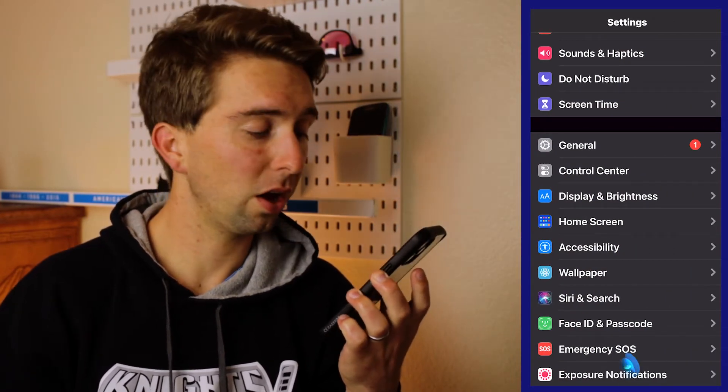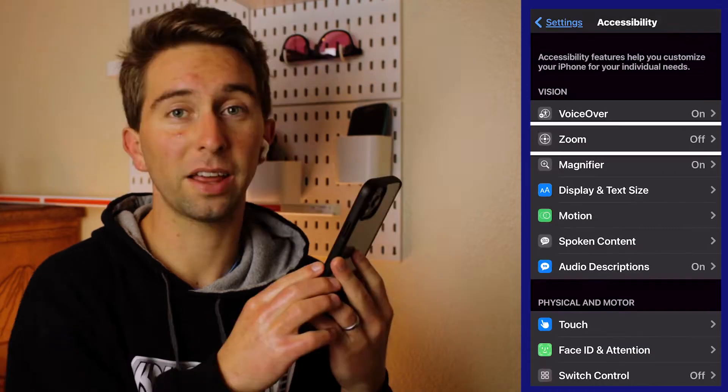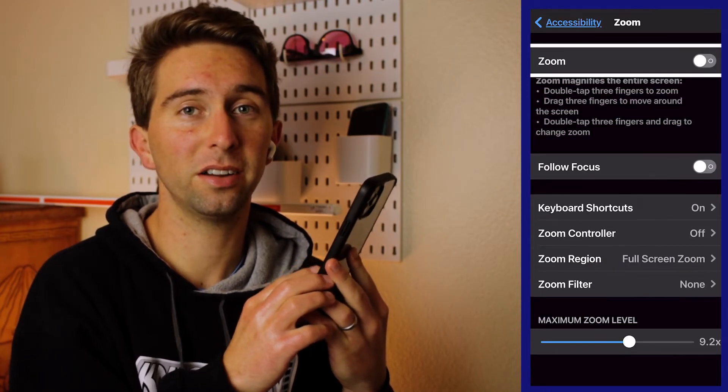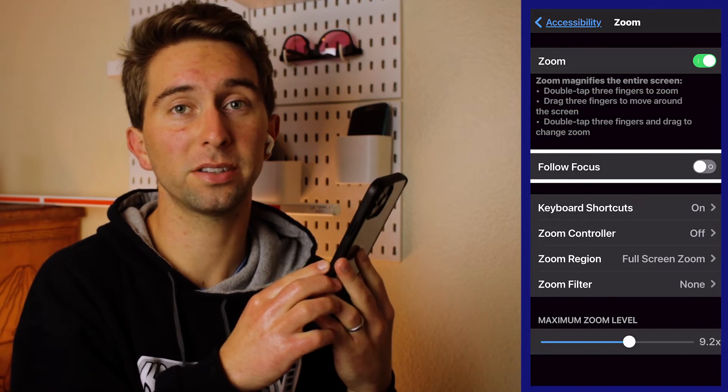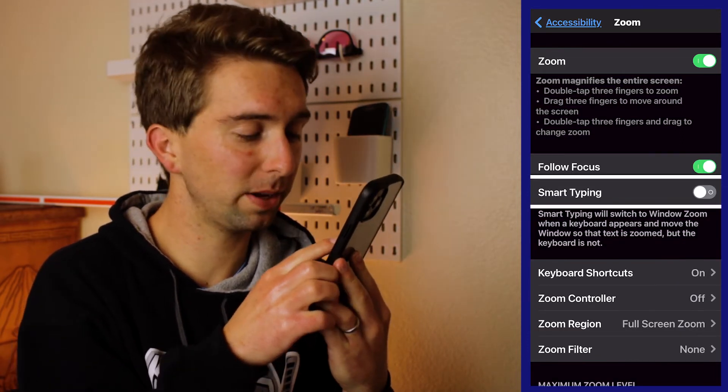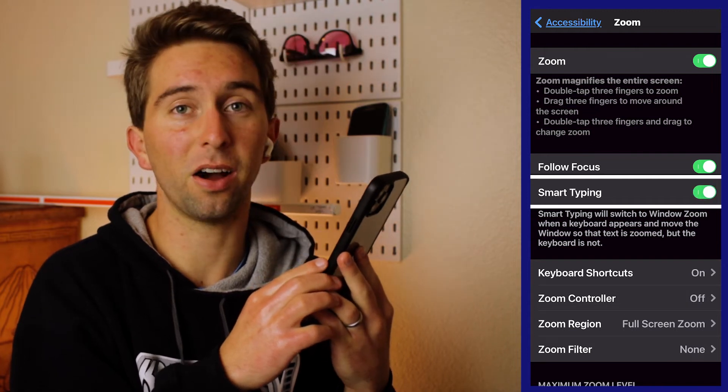First, ask Siri to open Accessibility Settings, then select Zoom, which is the second option. At the top, make sure it's turned on, and then turn on Follow Focus, which is the next option below. From there you'll get a pop-up to turn on Smart Typing, and you're going to want to turn that on as well.